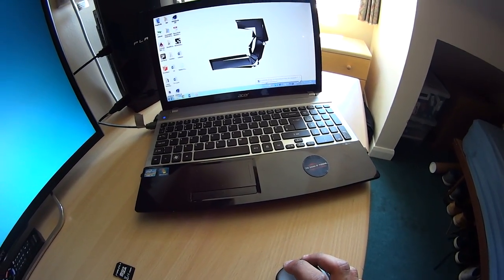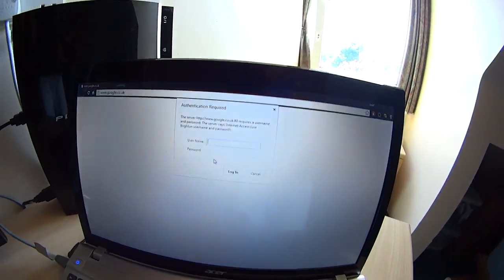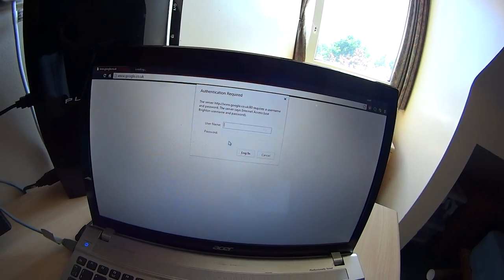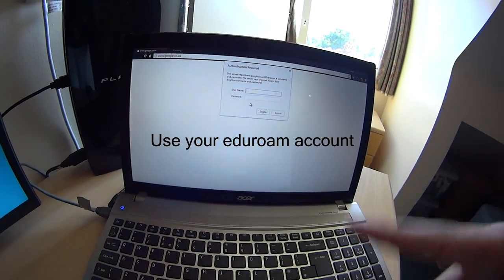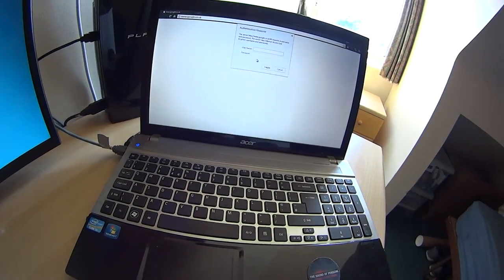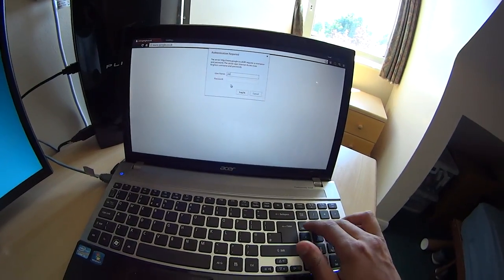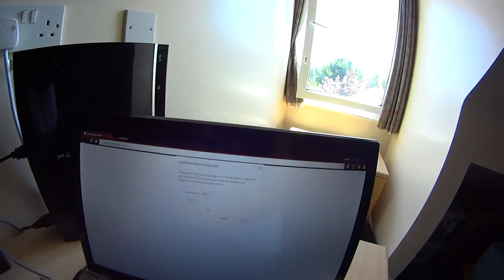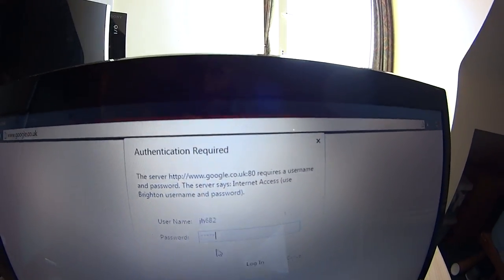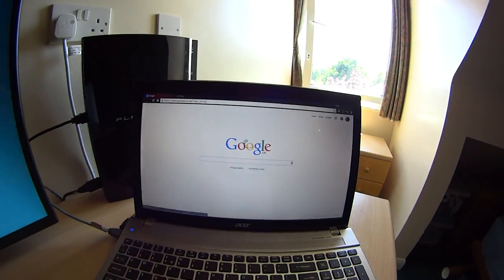There you go — click on that and this will come up. It's the same way you log into your Outlook account — the one you get with a package through Student Central. You log in, and now you have internet.